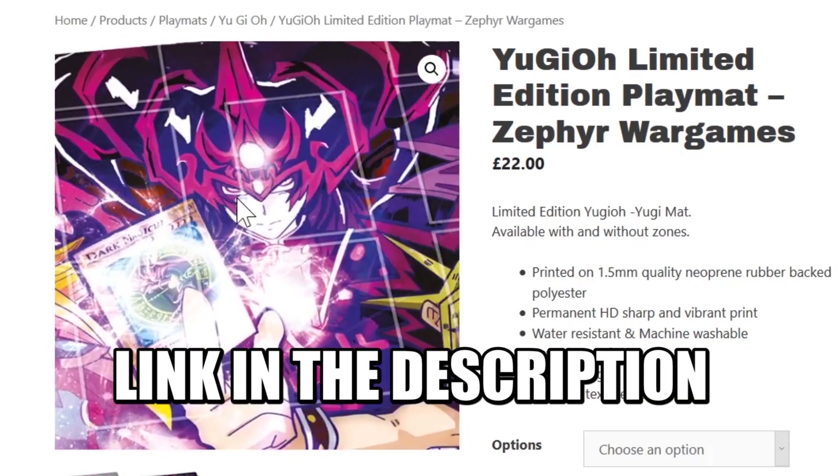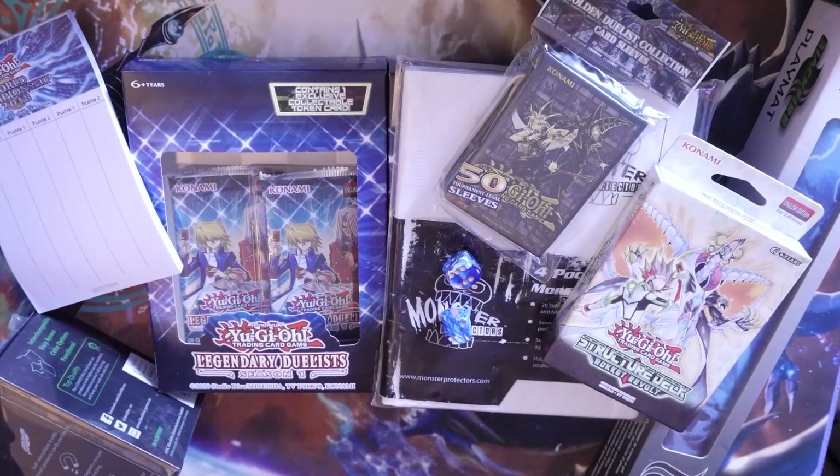Pick it up — shipping worldwide. What's up YouTube, Dale here from Zephyr War Games, and my god we made it! We are now sitting on 15,000 subscribers, so thank you so much to everyone that has subscribed, everyone that supports the channel, and everyone that shows their appreciation towards the content that we make.